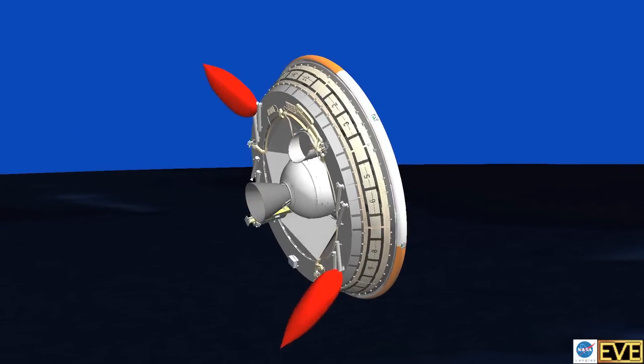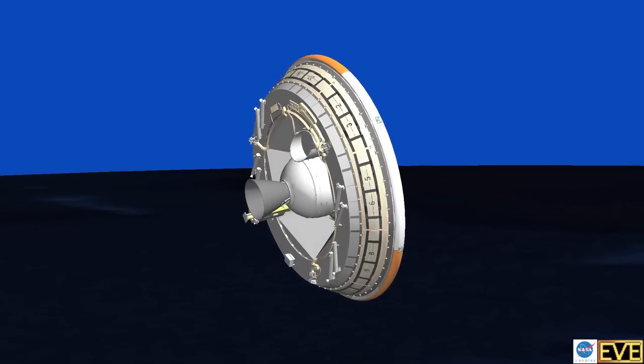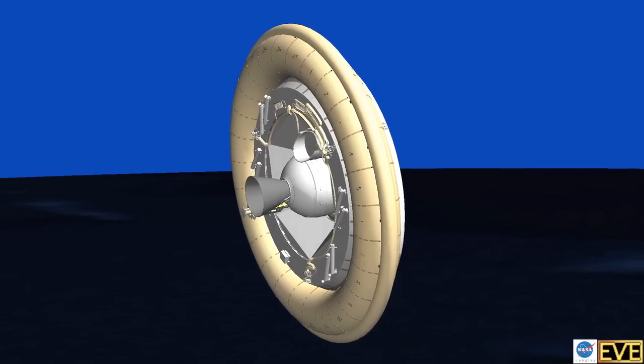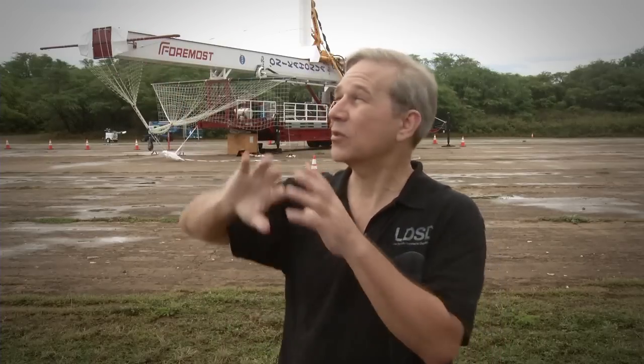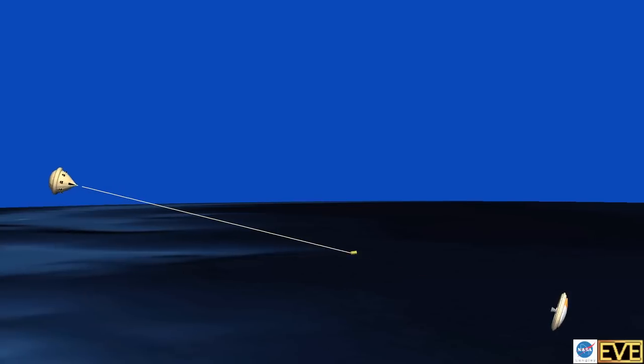At that altitude the vehicle is going sideways at about Mach 4, and we deploy our first decelerator — what's called our SIAD, our supersonic inflatable aerodynamic decelerator. It's a large tube that inflates around the vehicle and slows it down to Mach 2½. At Mach 2½ we then deploy a large 30-meter parachute. Those are the two technologies that we're testing.